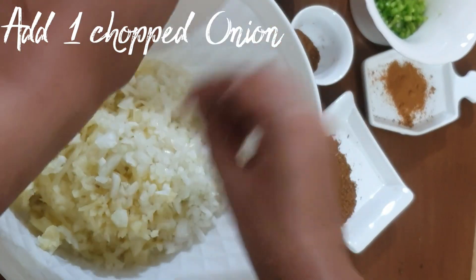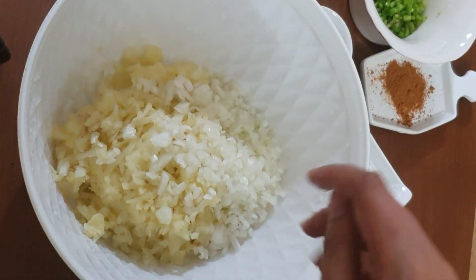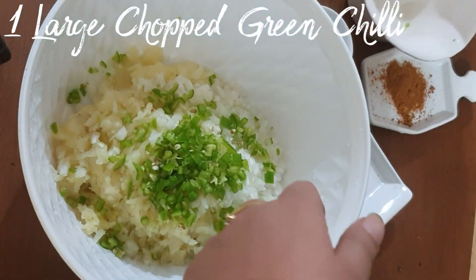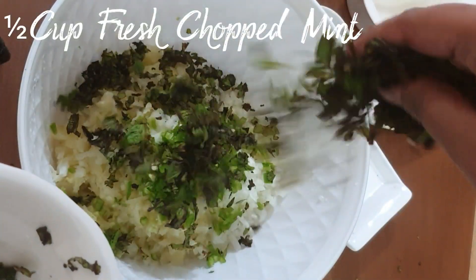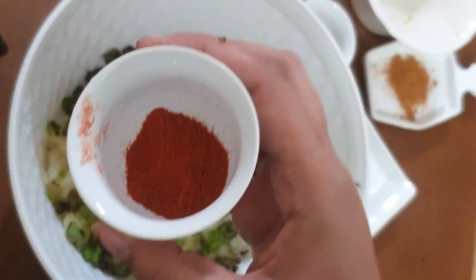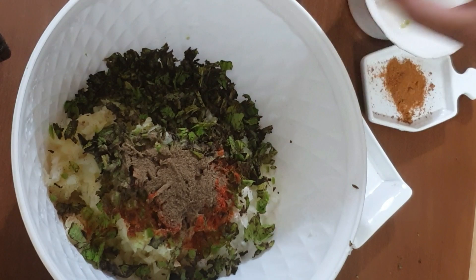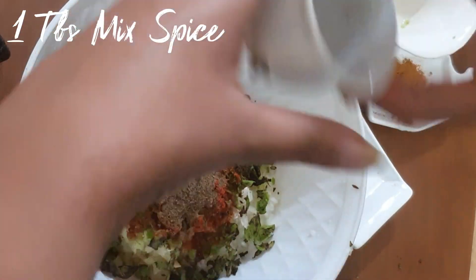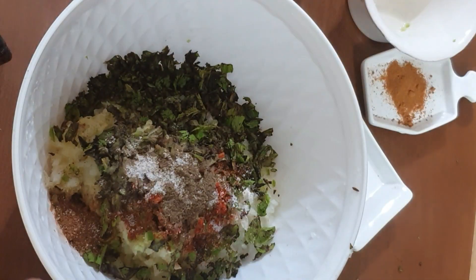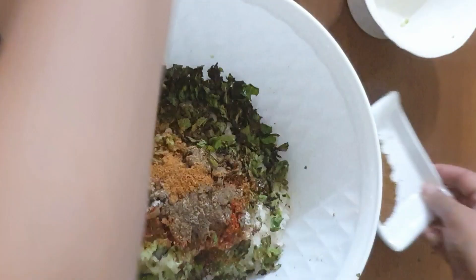One chopped onion — we are making kebab so it needs to be finely chopped. Now I will add green chili. I have chopped 1 cup fresh mint. 1 tablespoon fresh coriander is good. I use 1 tablespoon paprika, but you can use red chili powder. 1 tablespoon black pepper, 1 tablespoon cumin masala, salt, 1 tablespoon chaat masala — if you want to add a little extra flavor you can.